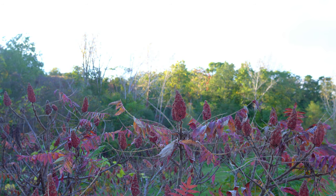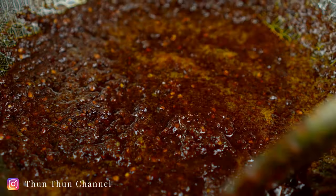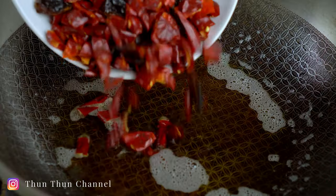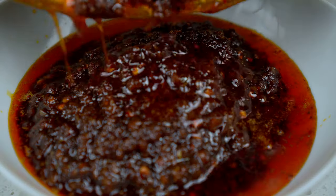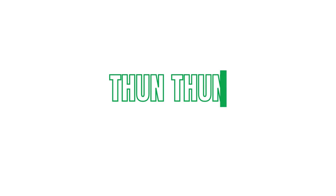Welcome back. Today I'll be making Nam Prik Pao, a Thai chili jam that's used to flavor all sorts of dishes, and it tastes great with rice all by itself. Let's get started.